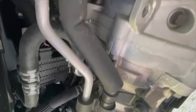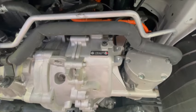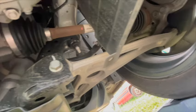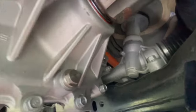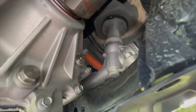Here we have the AC compressor, the transmission, and the motor. We'll be working on the transmission, or reduction gear if you will. You'll know you're working on the correct part because you'll see the axle connected to it, and you'll also see the drain plug on the lower part of the differential case as well as a fill plug.